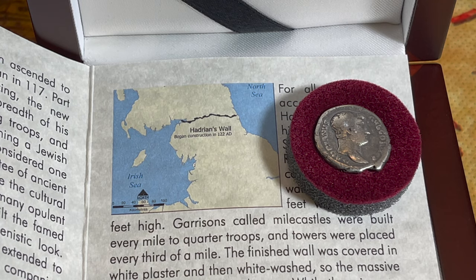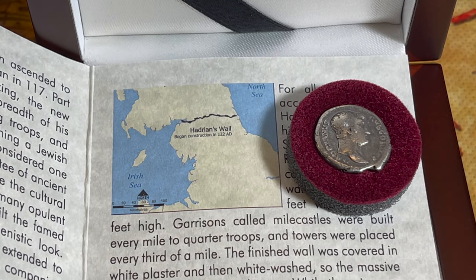'Much of Hadrian's Wall that remains standing today is attributed to John Clayton, a city official in Newcastle and antiquarian scholar in the 19th century. To prevent farmers from removing stones to build homes and roads, Clayton began buying up the surrounding land and used proceeds from farms to fund restoration. After Clayton's death in 1890, the National Trust began reacquiring the land. Hadrian's Wall was named a UNESCO World Heritage Site in 1987 and remains an unguarded site with unfettered tourist access. It was part of an art installation called Connecting Light during the 2012 London Olympics and was included in the Guardian's "Where to Go in 2017" list.' This article is courtesy of History.com.